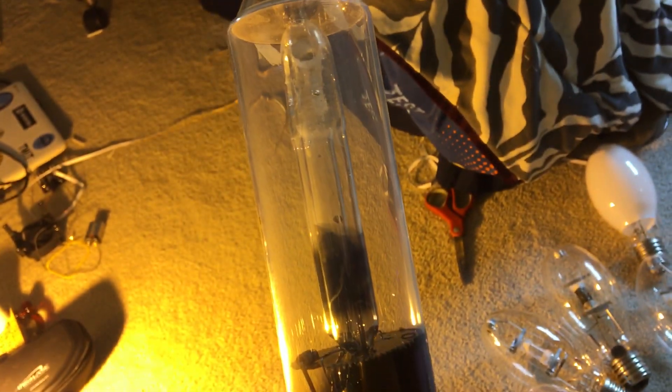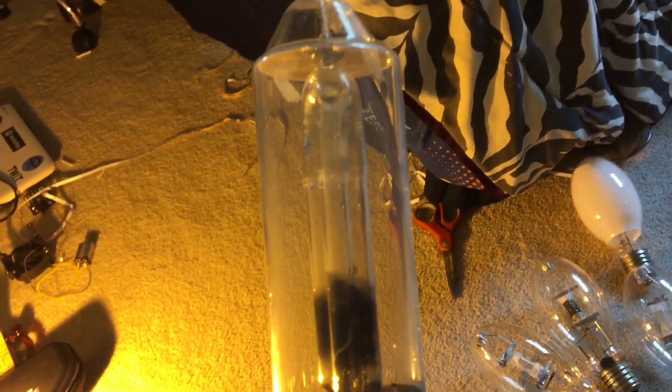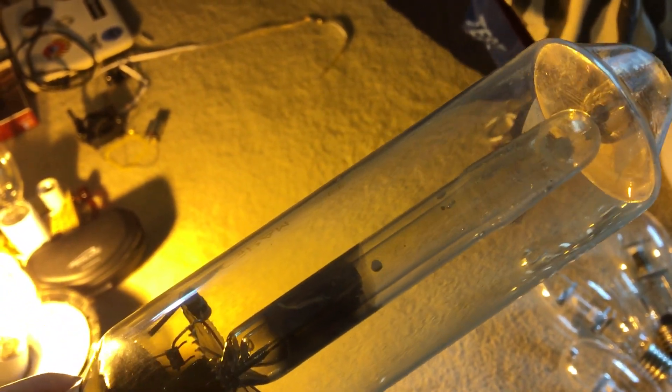This bulb produces 1800 lumens and has an 18,000 hour lifetime. There's the etch. Not sure what kind of ballast it uses, but if anybody knows what ballast you need to use this bulb on, let me know in the comments.